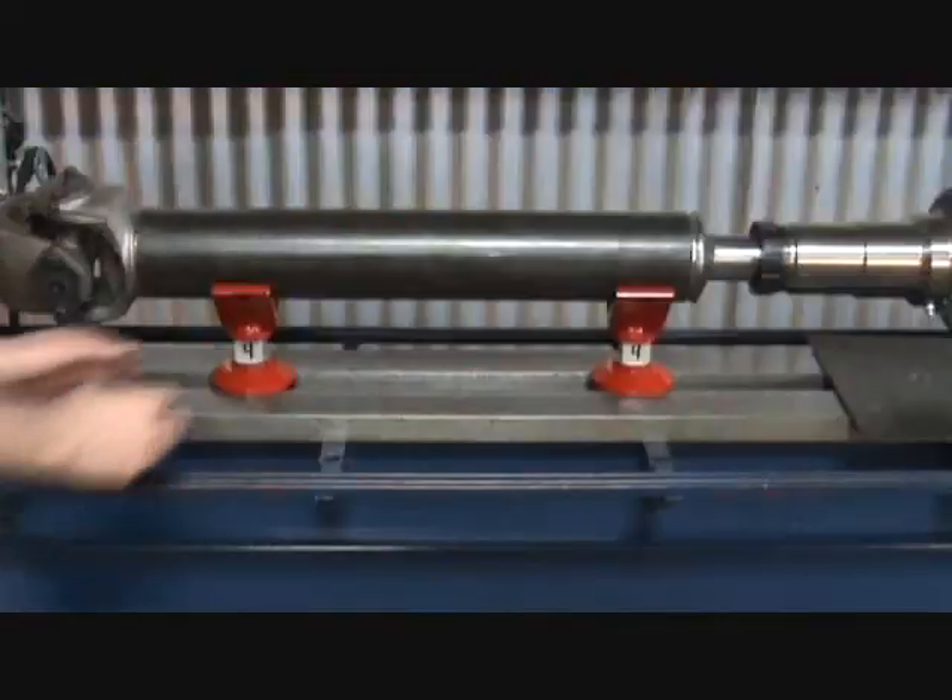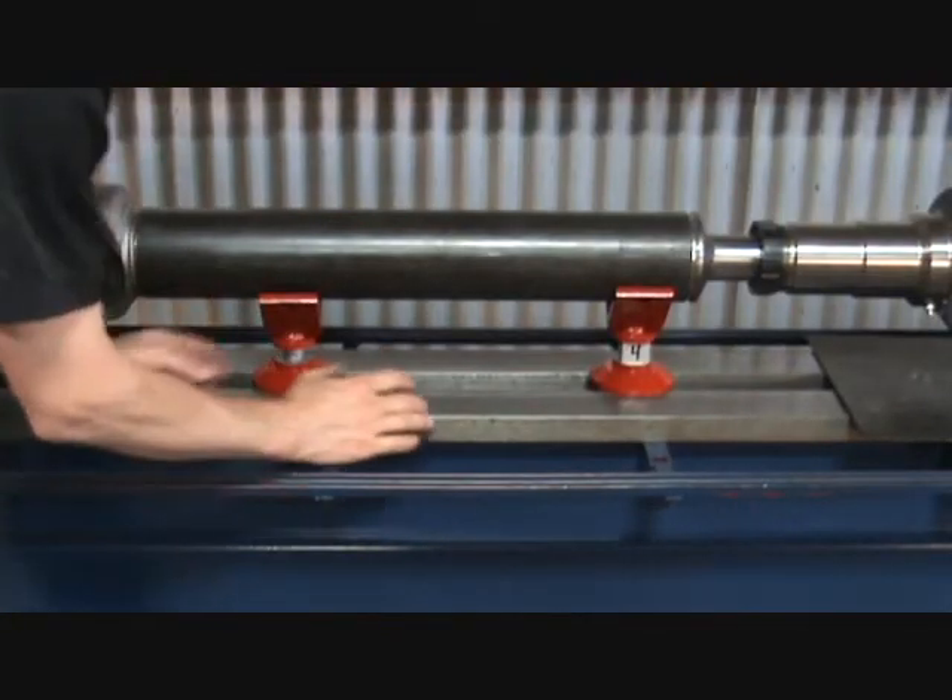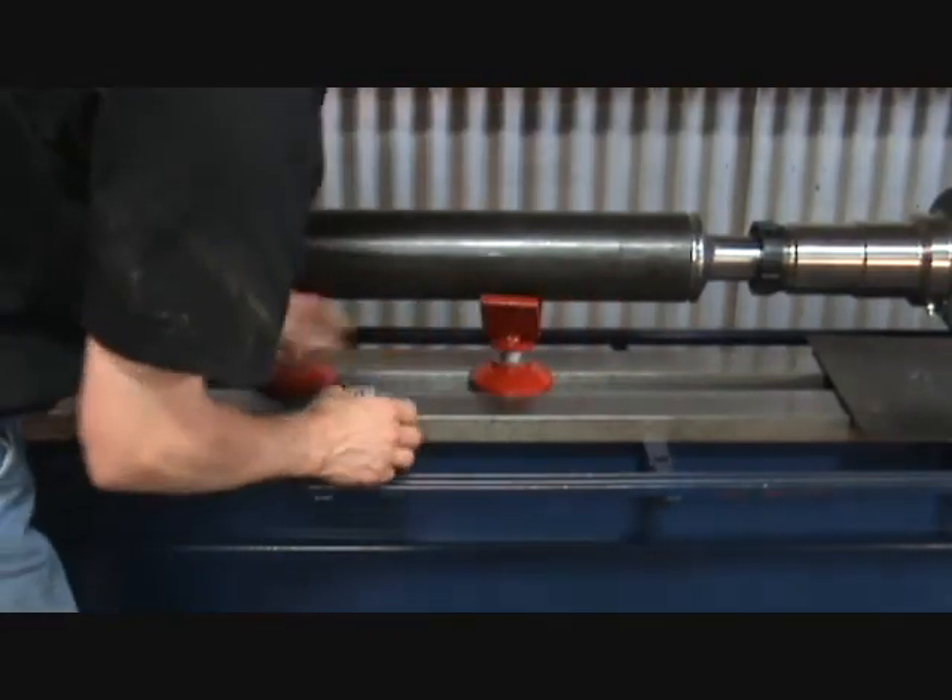After the tail stock is locked down, remove the tube stand spacers and prepare to straighten the driveline.